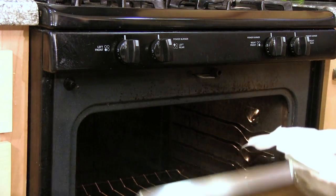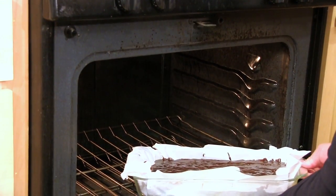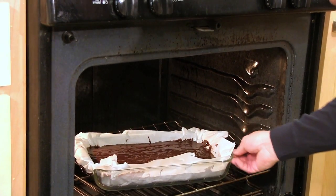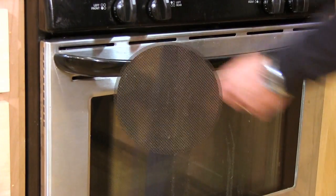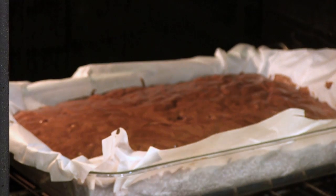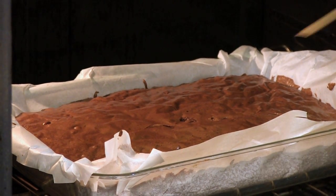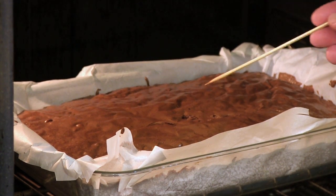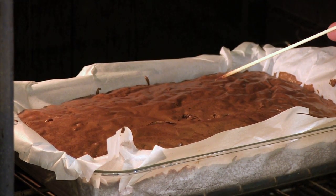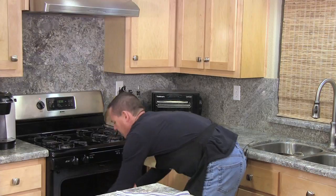Now it's going to go into the preheated 300 degree oven for up to 70 minutes, but we're going to check it at 50 minutes. We're at 70 minutes now and I'm going to check it for a third time. Clean enough — you want a little bit of gooeyness on there.